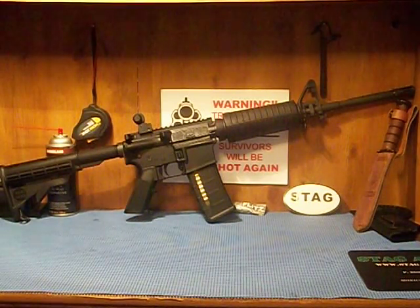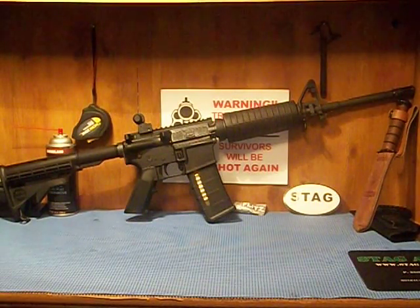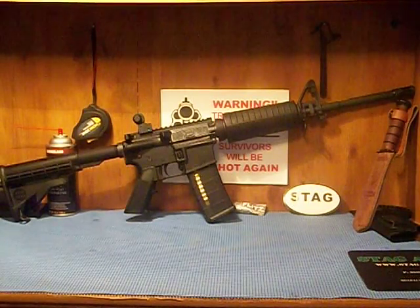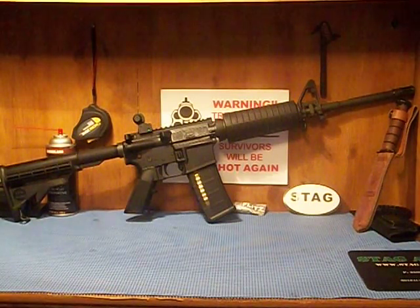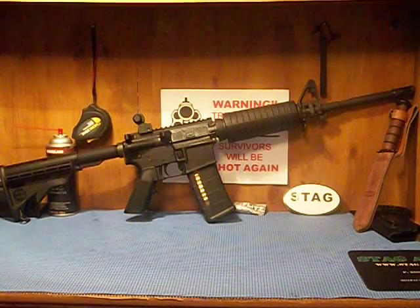Stag is known for their left-handed rifles — they make a true left-handed AR-15. For those who may not know Stag as a big brand: CMT is the parent company. By parent company I mean they are the same company — it's not just a holding relationship. CMT doesn't make AR-15s themselves, but they made the parts for pretty much all AR-15s, like Bushmaster.